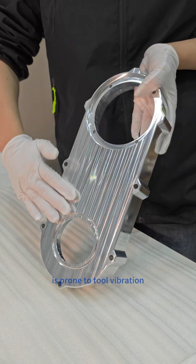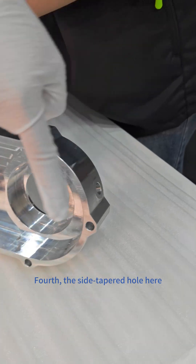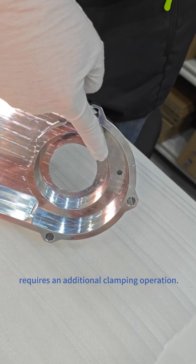Third, the elongated structure is prone to vibration, which can affect the surface finish. Fourth, the side tapered hole here requires an additional clamping operation.